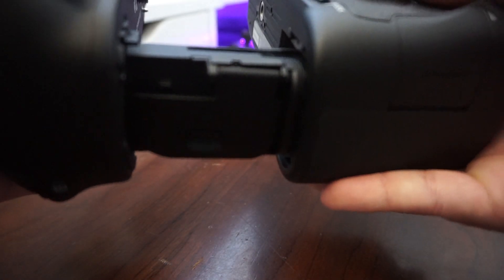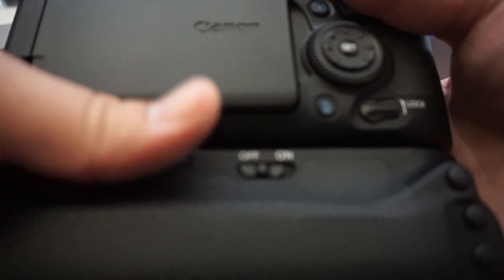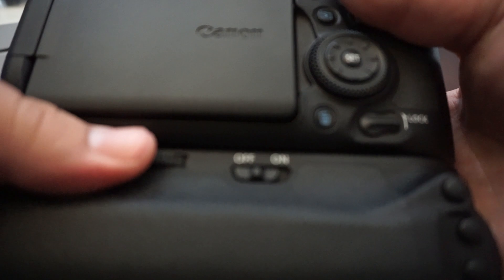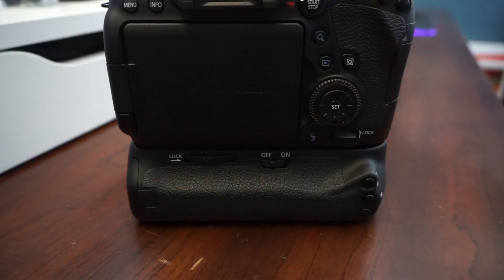Then you want to line that up carefully, slip it in, and then tighten the screw mount as you would if it were a tripod. And that's how you completely install the battery grip.